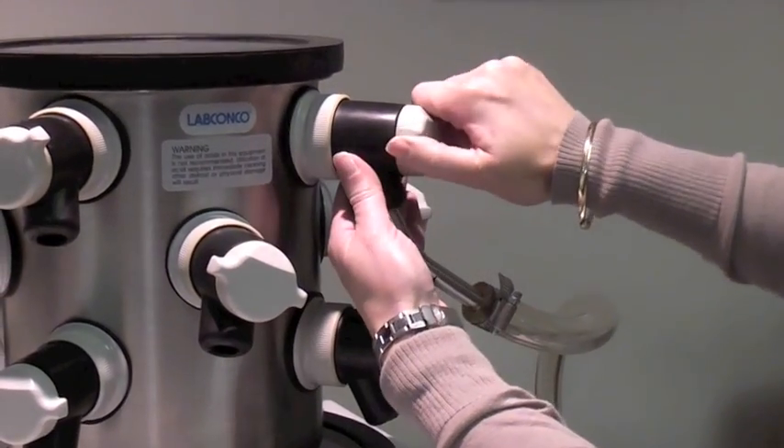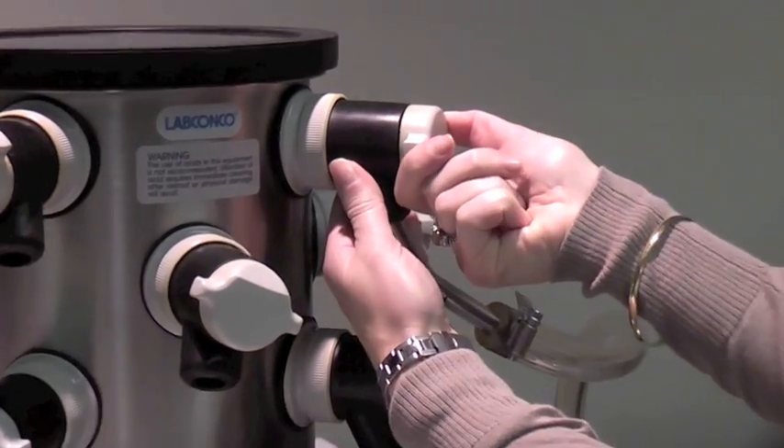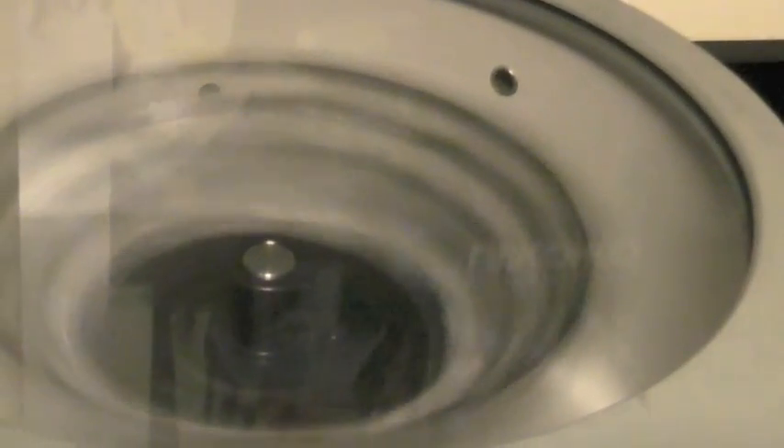When both systems are ready, ensure that the port on the freeze-dryer is in the open position and turn the Centrivap on.